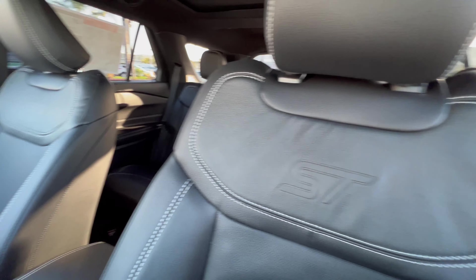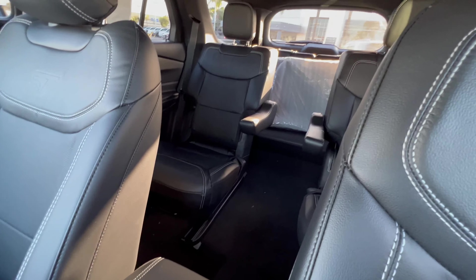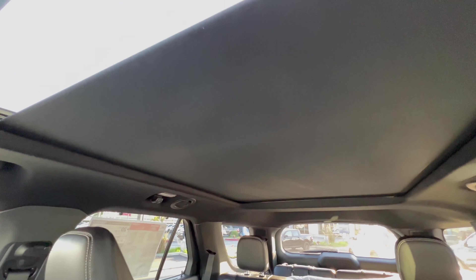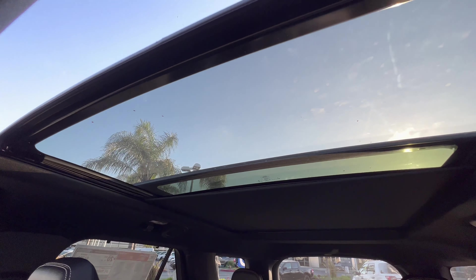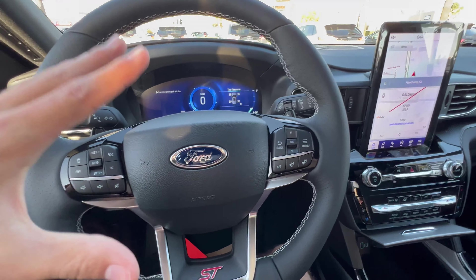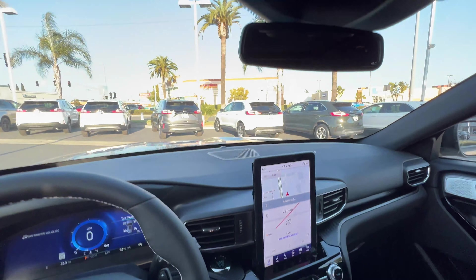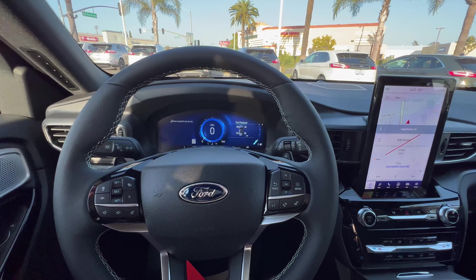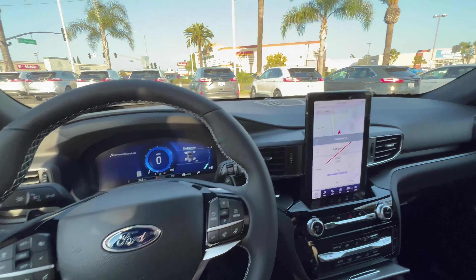We see the ST badging in these leather seats, heated second row, captain's chair, third row. That is my quick walk around of the Ford Explorer 2022 ST in this iconic silver metallic. I've been Brandon — thanks so much for watching. If you want to test drive a vehicle like this, come on down to South Bay Ford. It's the only place you're going to find vehicles like this. Have a good day. Peace.